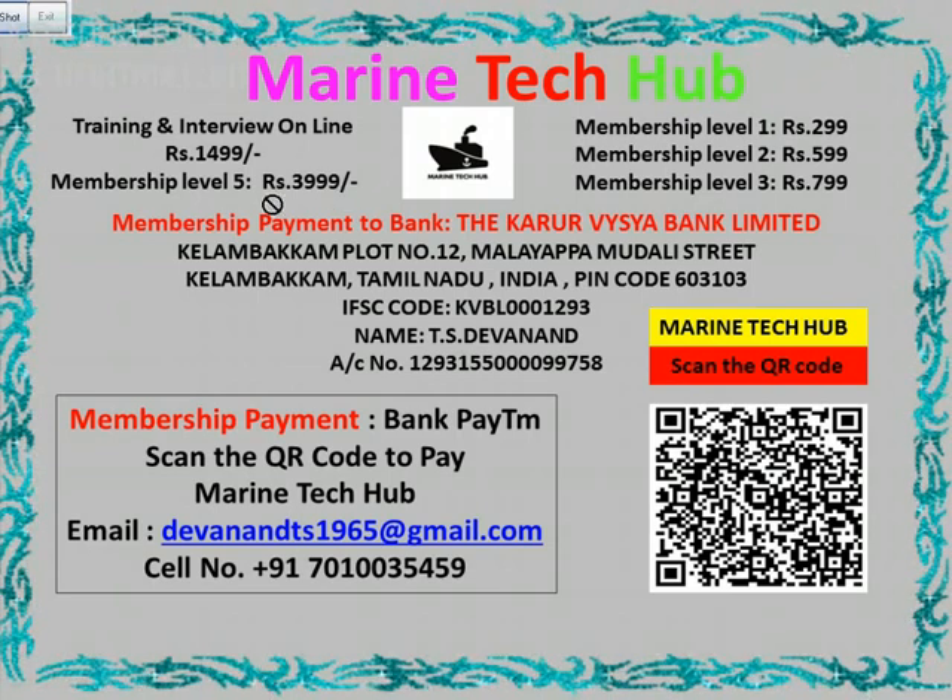Plus I will be helping you for all the troubleshooting in real time from anywhere. A lot of superintendents, chief engineers and all engineers are calling me for troubleshooting. It was my dream to have a channel where I can help people and shipping companies to save time and money. You can always choose whichever membership you want, but level 5 I will give you all the help.